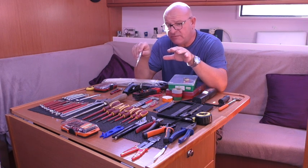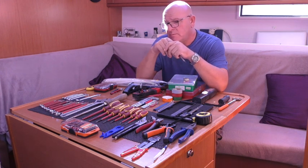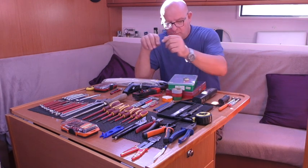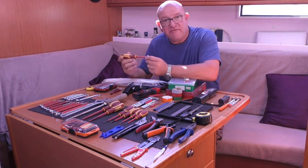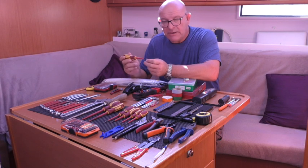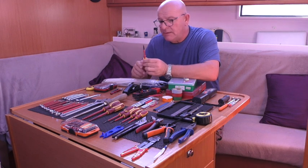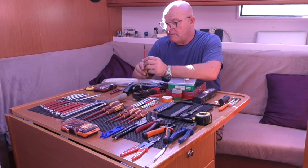Generally, screwdrivers - crossheads and flats, all insulated, not particularly expensive. As I explained, you will lose screwdrivers over the side, so don't get your best Snap-on set because the only long-term beneficiaries will be the fish. One useful tip: magnetize your screwdriver so you can pick up ferrous metal fixings. Obviously if you're using 316L stainless fixings, which most on our boat are, a magnetized screwdriver is pointless as 316L is not magnetic.